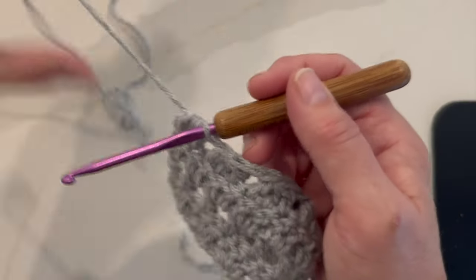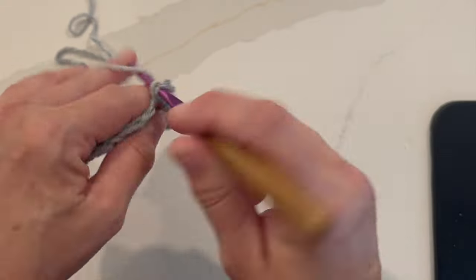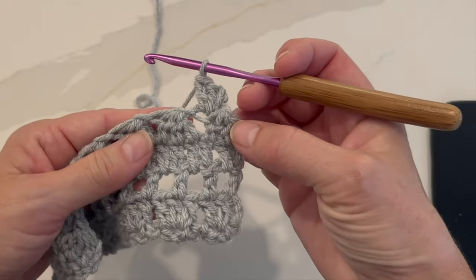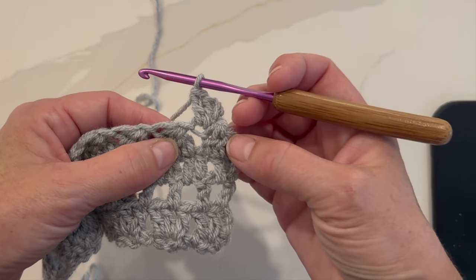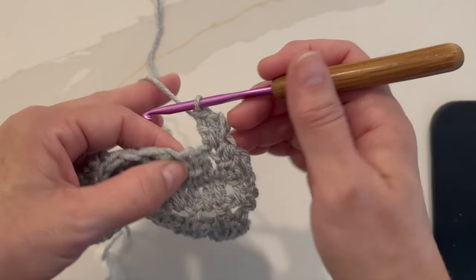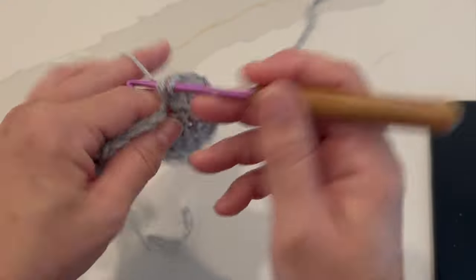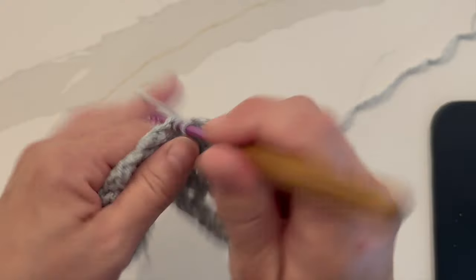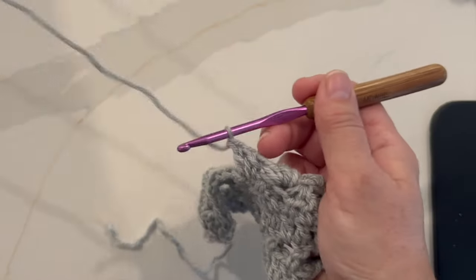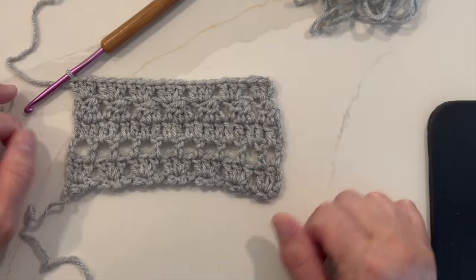Row six begins with a chain three, which counts as a double crochet. Turn your work and work two double crochets in that same first stitch, which was the double crochet three together in the previous row. We're going to work three double crochets into every double crochet three together stitch on the previous row. Skip the chain one, and in the next bigger stitch — which was the double crochet three together — work three double crochets. Repeat all the way across the row. This is what your work should look like at the end of row six.